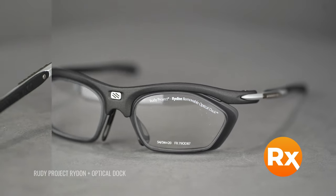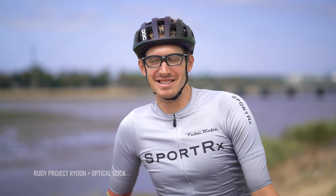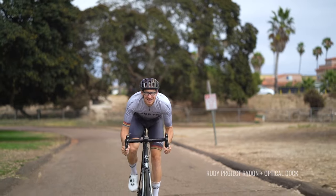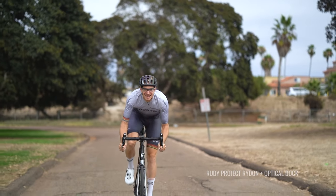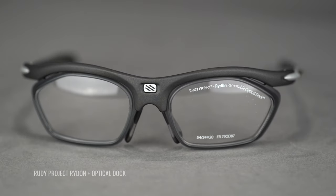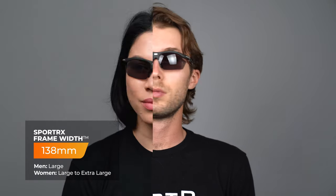If you want to get the Ride On in prescription, give us a call and one of our SportRx opticians will get you in the right type of lens for your individual optical needs. If you have a very strong prescription and have been told in the past that you can't get into a high-wrap semi-rimless design — Rudy Project has found a way around this. They offer a high RX dock system for those prescriptions that don't usually work with semi-rimless designs. So if you have a stronger than average prescription but still want the Ride On, give us a call and we'll talk you through that particular model. The Rudy Project Ride On has a SportRx frame width of 138 and is classified as a men's large or women's large to extra large.